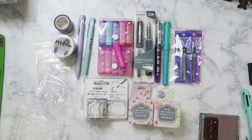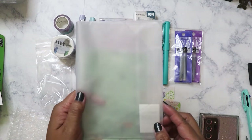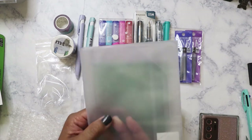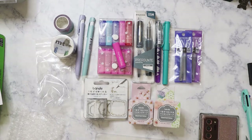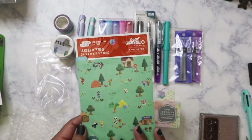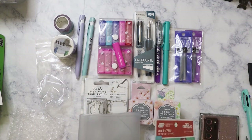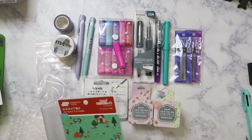For my Hobonichi, I ordered the A6 cover-on-cover so I can protect my spare cover if I want to swap it out. I also realized I didn't have an A6 pencil board, so I got the Animal Crossing one. It was pretty inexpensive. They didn't have the black-on-black or black-and-pink pencil board I would have preferred, but it wasn't that expensive so it's fine.